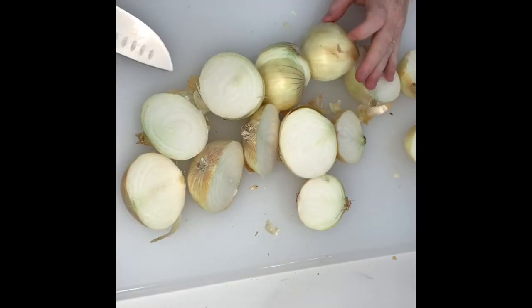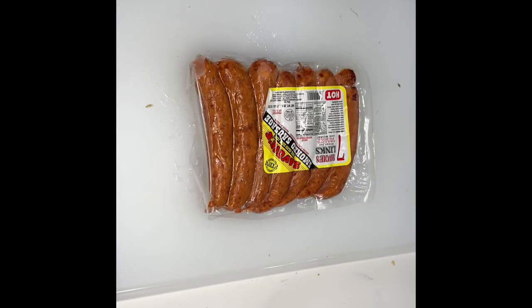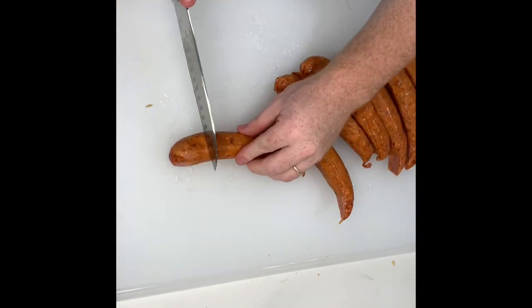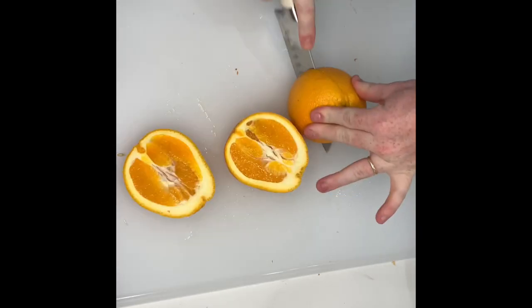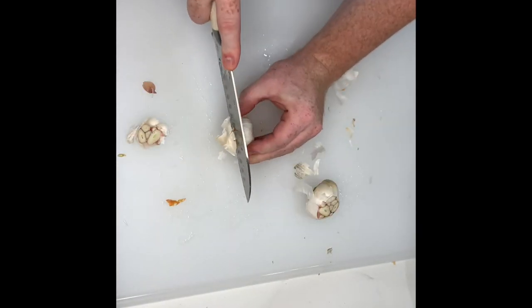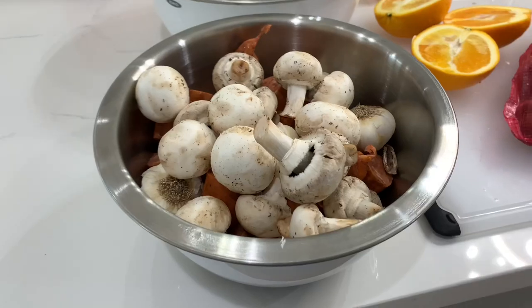Cut your onions in half, then cut all your lemons in half, and cut your sausage into about 2-inch pieces — it makes for a good bite size once it's cooked down. Cut your oranges in half, cut your garlic in half. I actually put in more garlic than is shown in the video. Leave your mushrooms whole — they're going to soak up all the spices inside the boil.